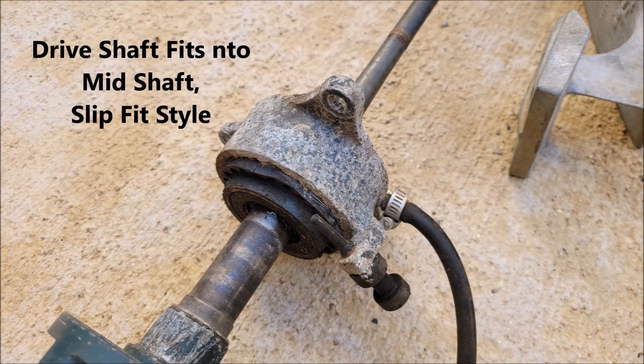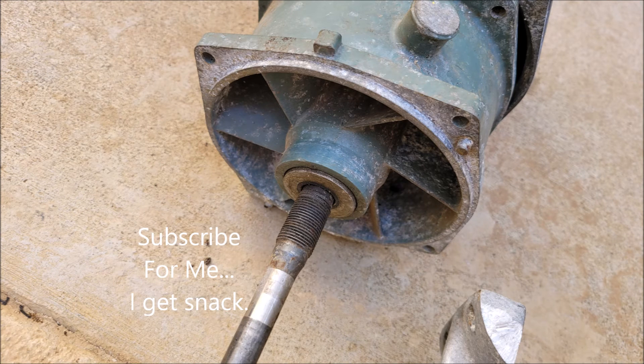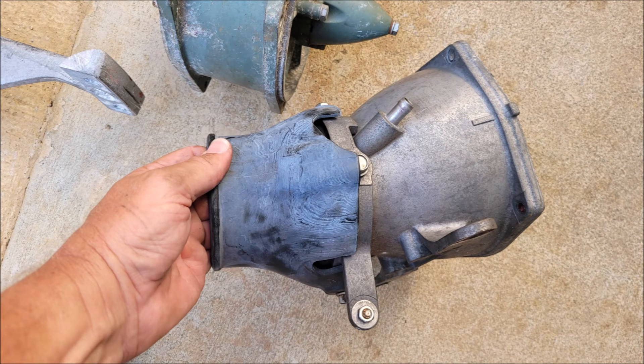Close-up of the bearing mount — this is a Zerk fitting. It has grease that gets pumped into it; it's serviceable. Intake grate — this is a Jet Dynamics performance intake grate. This is the face or leading edge of the pump; if the impeller was there, it would be screwed down. This is the rear of the pump with the cone, which helps compress the water and tighten it up. It sends it into the reduction nozzle, which has steering vanes on it that straighten the water out, and they send it through to the steering nozzle.